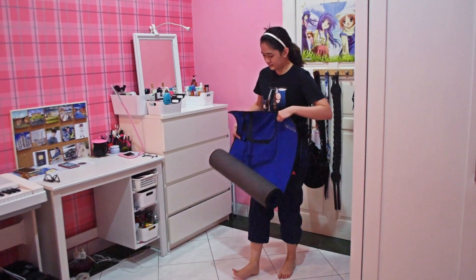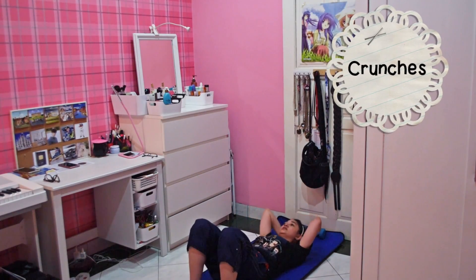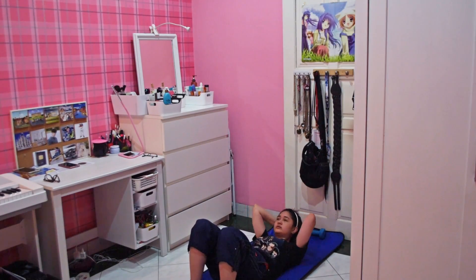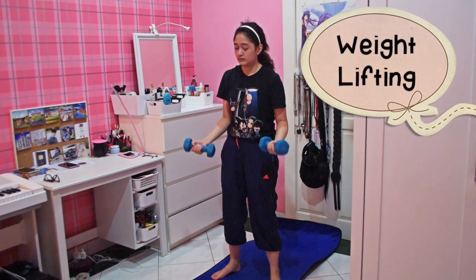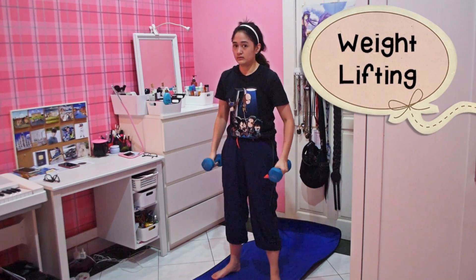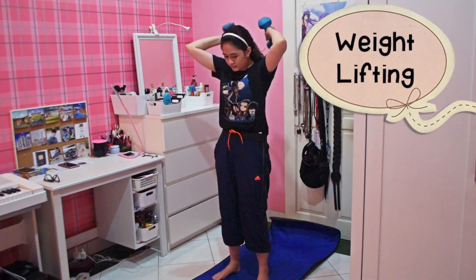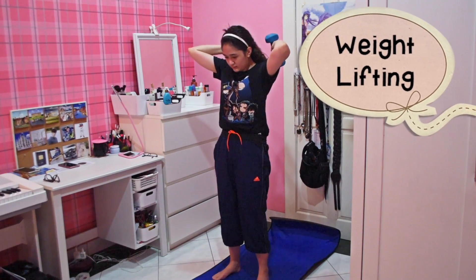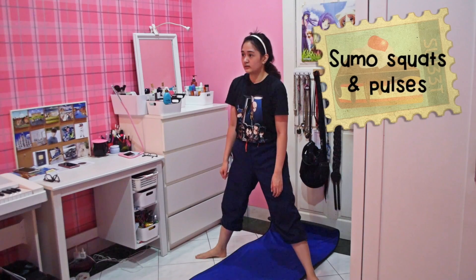After the HIIT workout, I prepare my yoga mat and do 200 crunches to get my stomach fit and strong. Then I proceed with some arm workouts — the dumbbells I'm using are 3 kilos each. Finally, I finish off with some sumo squats and pulses.